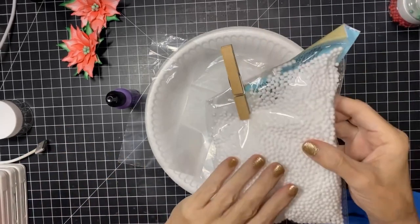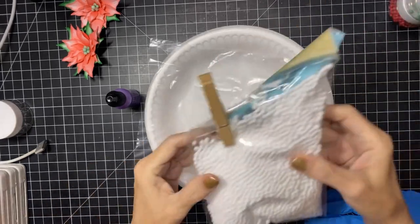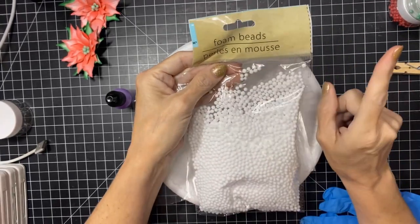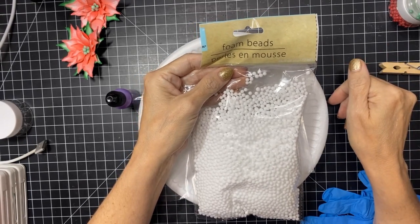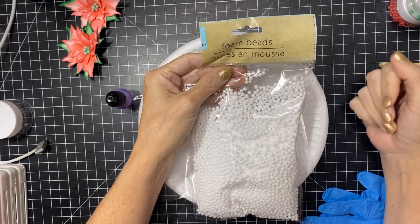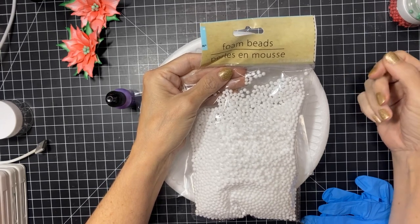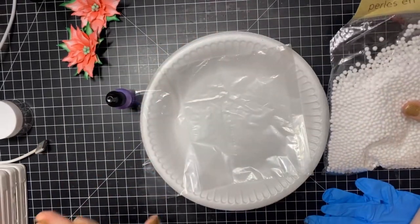We're going to go over the technique of turning these styrofoam balls into berries. This bag here I actually picked up at the dollar twenty-five store. I will also have another resource linked below from Amazon that are comparable, so if you can't find them at your dollar store, they're pretty reasonable — I think it's about six bucks.